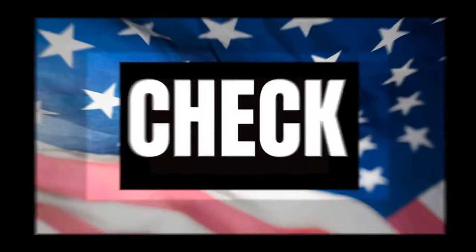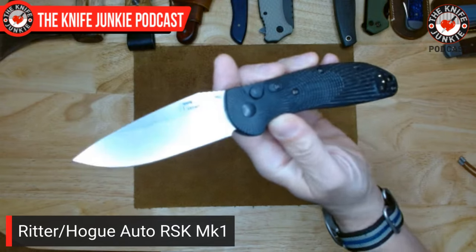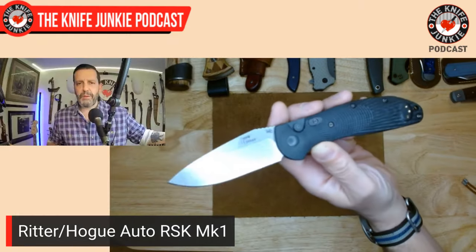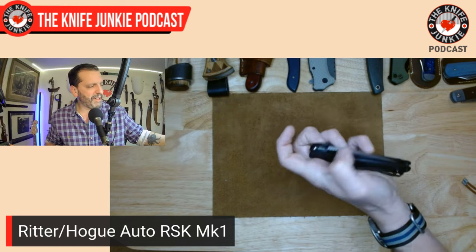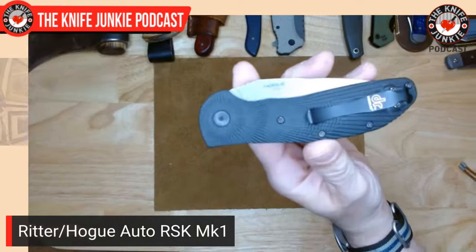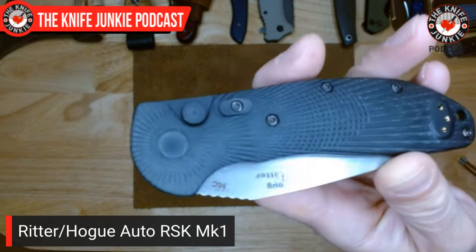Let us get to a pocket check. In my front right pocket today, I had the Auto RSK Mark I from Doug Ritter and Hogue Knives. This thing is awesome. Very strong spring — it really pops out with authority, slams out, and yet somehow it's easy to one-handed close. You have everything you get from the RSK Mark I, but in an auto package.